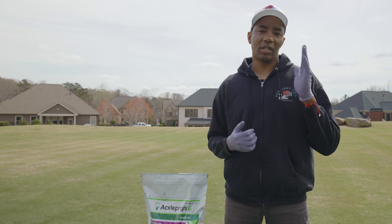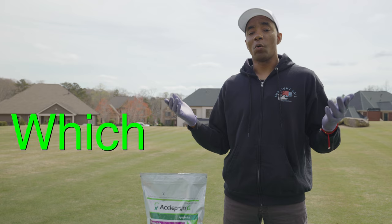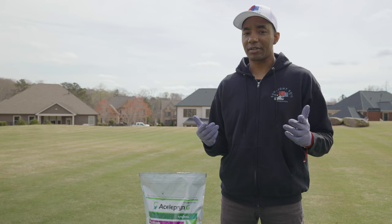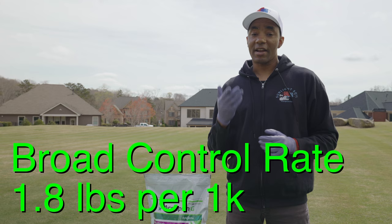So the question you're probably asking yourself is, which rate should I use? The short answer is it depends on which lawn pest you're trying to target. But if you're looking for a single rate that's effective against white grubs, annual bluegrass weevils, and billbugs, I would apply Aceliprin G at a rate of 1.8 pounds per thousand square feet. That rate is going to provide great control while covering lawns right at 14,000 square feet.